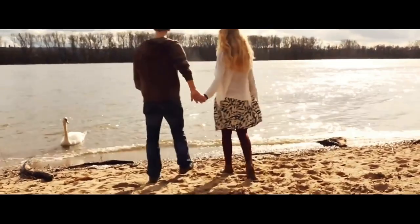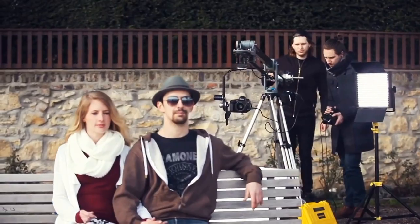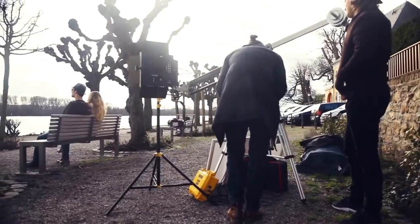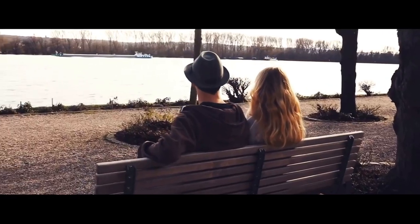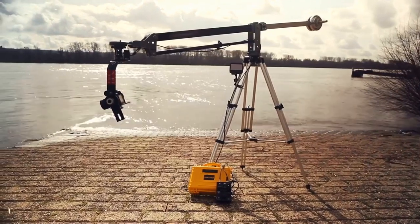Standard barbell-type plates are employed for the counterweight, and the whole assembly can be set up and dismantled in just minutes, requiring no tools to do so. This heavy-duty crane includes a robust tripod stand at a height of 62 inches.